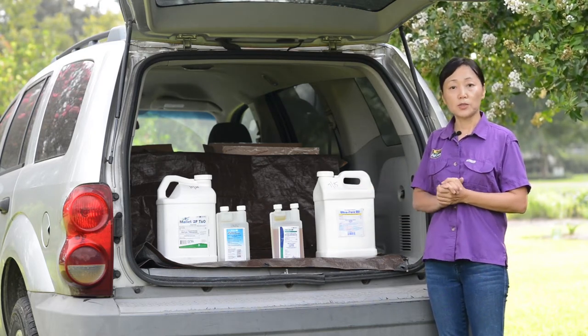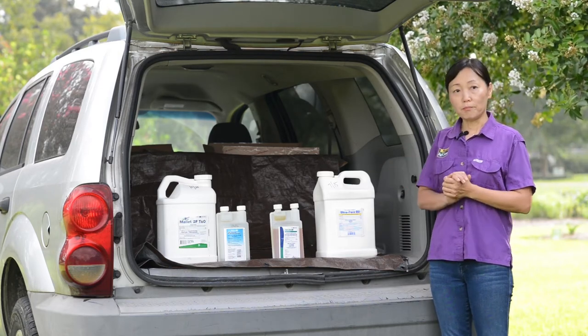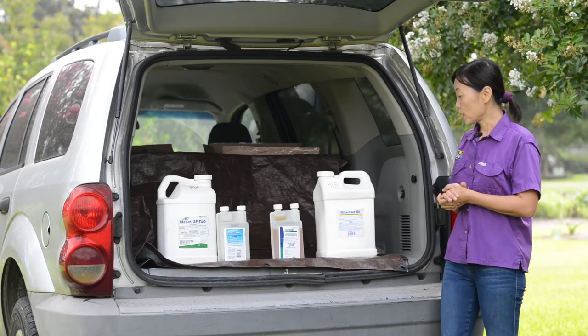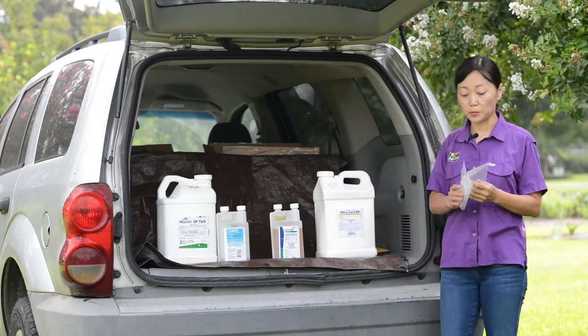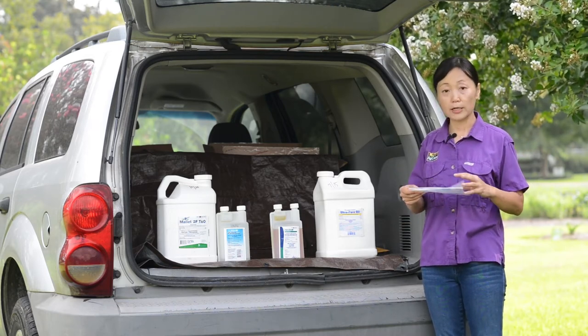You can even use them when the trees are in bloom; however, there is a big benefit to applying them earlier in the season — especially in April — because the crawlers, the young life stage of crape myrtle bark scale, will come out in late April and early May.